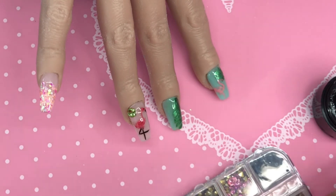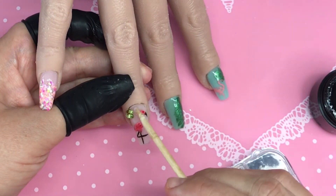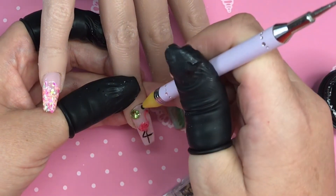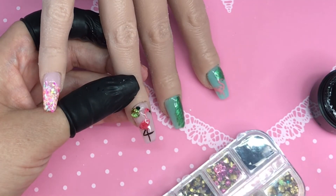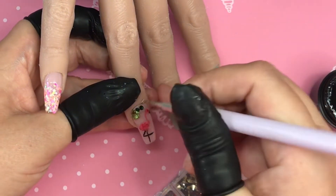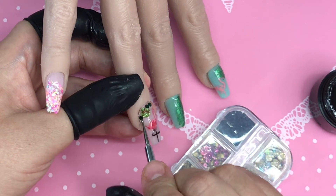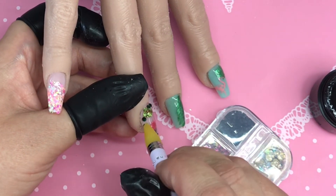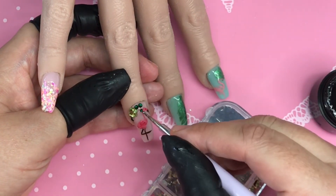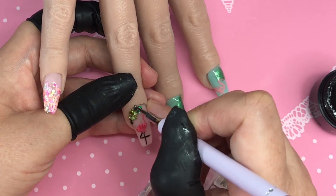By having the bead of gel it will also help so that if you were to do this on a client they wouldn't catch it on any clothes or hair. I then come in with a little bit more gel at the sides - because you know what it's like with gems, I've started so I'll finish! I go in with a darker shade of green flat backs and put a couple on each side of that cluster just to finish off this beautiful nail. Because the gel hasn't set yet, we can keep moving and nudging everything around until we are completely happy with the placement.